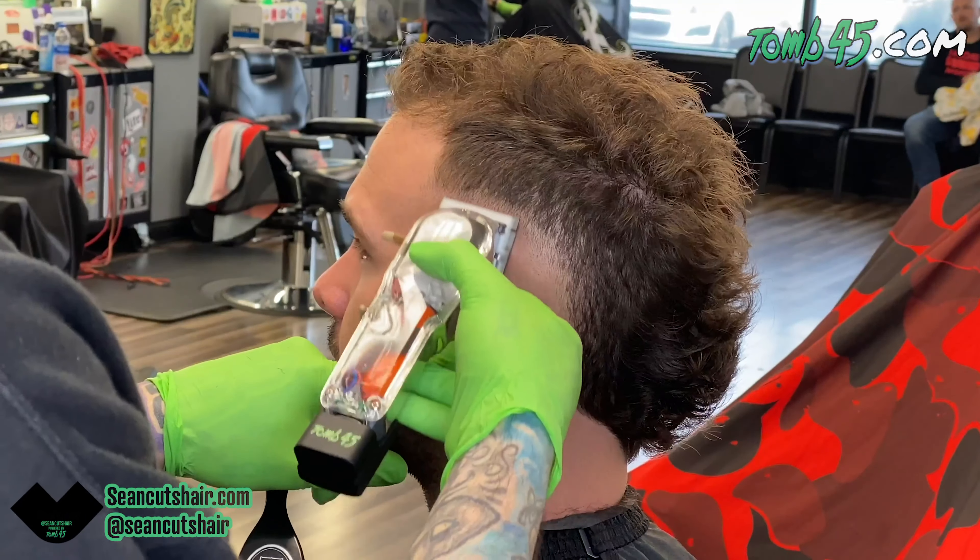Now we'll go in with our Wahl Cordless Senior. I'm going to set our open section about three-quarters of an inch up — just depending on how much space you have between the bald guideline and the top, that's going to determine how big your sections are. On the back section, the hair is growing down so I have to come up with my clipper — I can't turn it sideways and fade sideways. We'll use just the corners in those back areas to fade that section out. We're going to start like normal with our slim line at the bottom, and as I do this edge, we're just going to barely use the corner of the trimmer and start to blend that edge in. Then we'll come in with a closed clipper and start to work that section out.